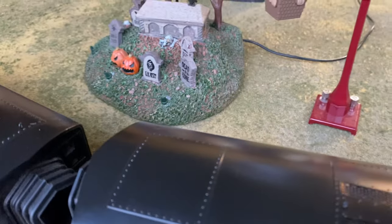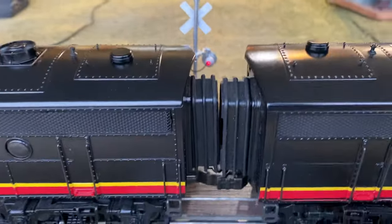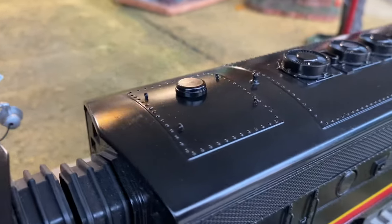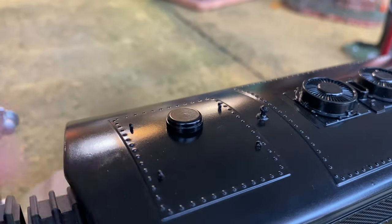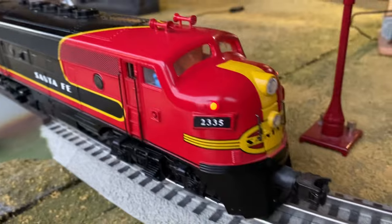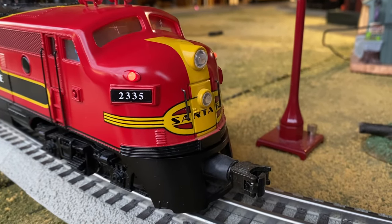They're only visible in the right light. All the diaphragms are perfect. All the lift rings are there. Maybe that's a little hint of a rub mark right here. He knows the smoke units — they run, but they don't blow smoke.